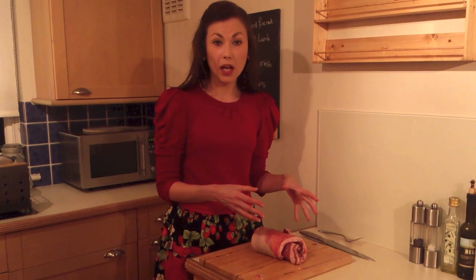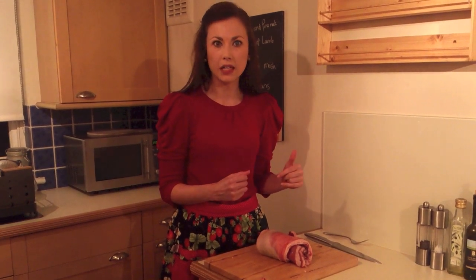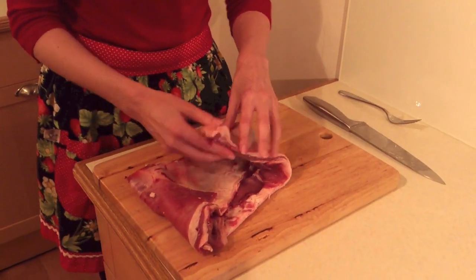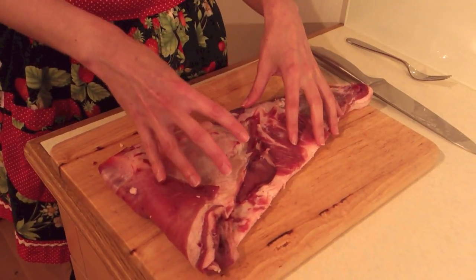Butter bean mash goes really well with this because it's a really earthy mash that sort of feels healthy because it's got beans in more than potatoes. All this fat in here looks quite scary now but it will all render down when cooking, and this is what gives your meat flavour.